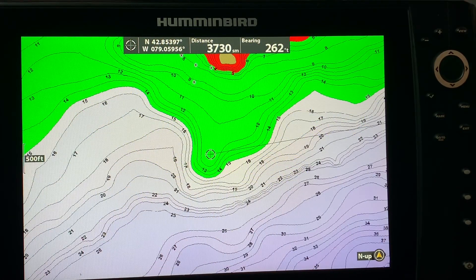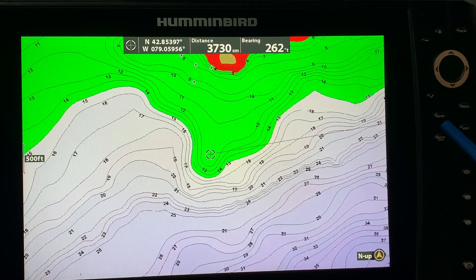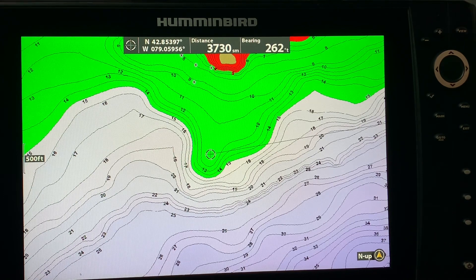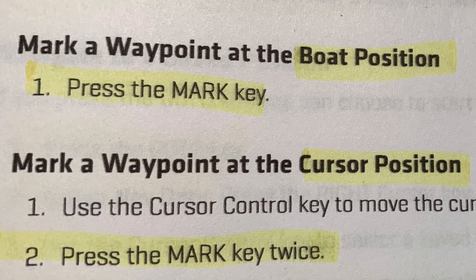The mark button on my Humminbird Helix is right here — you can see it located at the tip of my blue pointer. This is a pretty straightforward key as it is used to mark a waypoint, but if you press and hold the mark button it will take a screenshot, but more about that later.